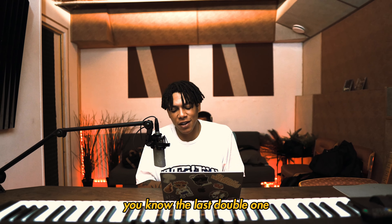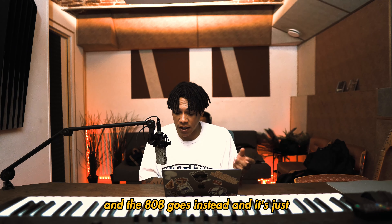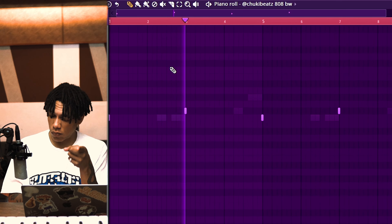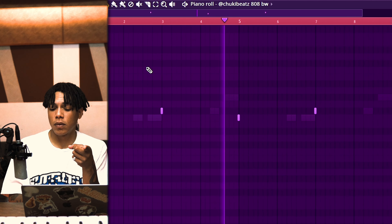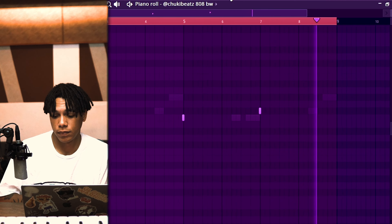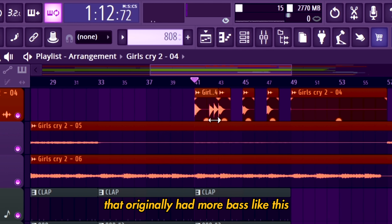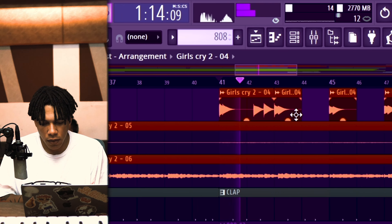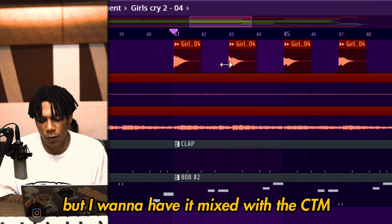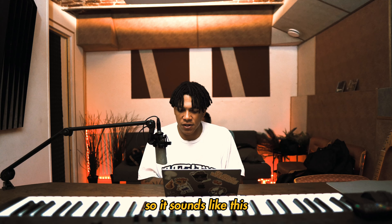The last double one gives it a nice feel. When we go to the hook, the kick goes and the 808 goes instead — it's just crazy. I feel like that is pretty much everything I added to the beat. There's this part in the verse that originally had more bass, but I felt like I wanted it mixed with the CTM, so I basically cut it out and had the first note be the original bass and then had the CTM fill that in — it sounds really cool.